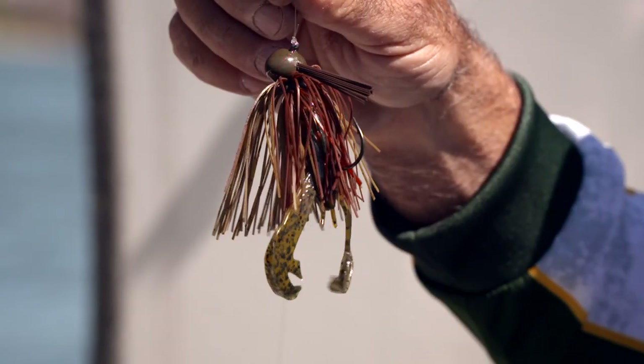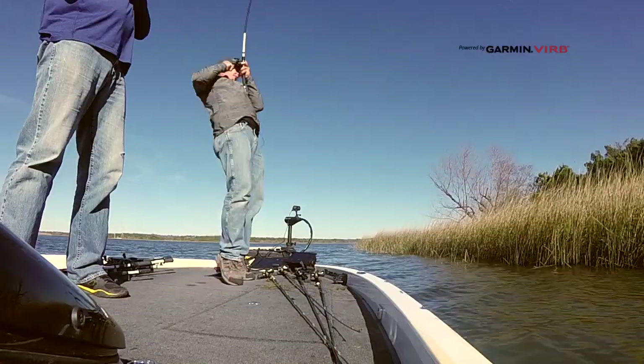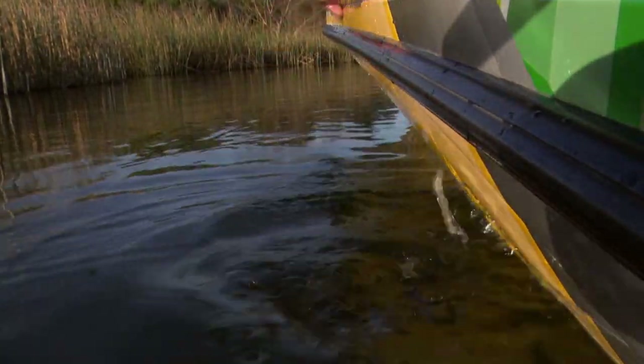The question I get asked more than any other is how-to questions — things like how do you rig baits, what line do you use in certain situations, how do you catch fish different times of the year? Well, this show is going to be a how-to on summer fishing. Thanks for joining us. This is Fishing and Hunting Texas.